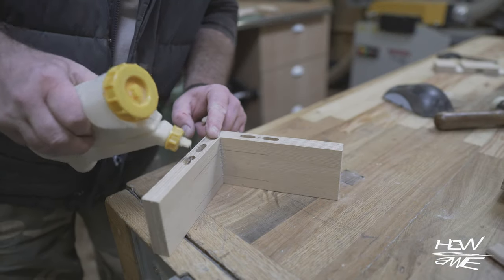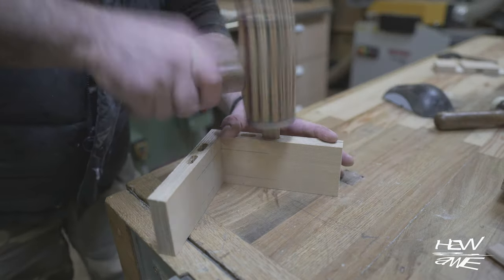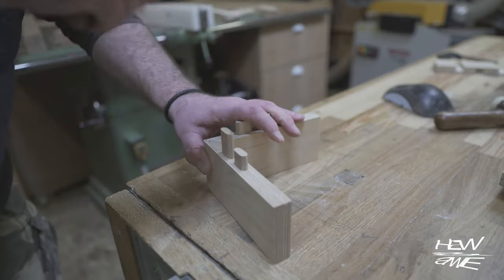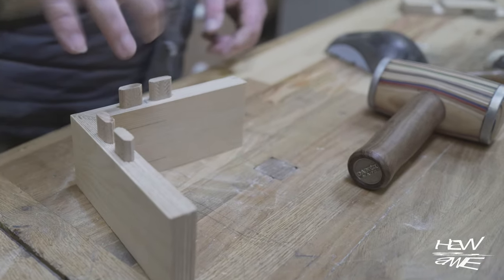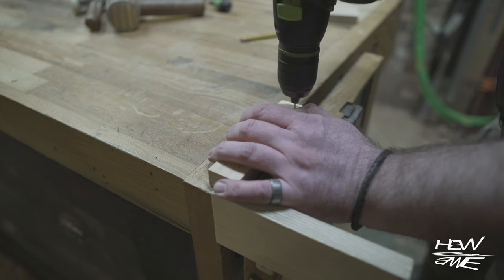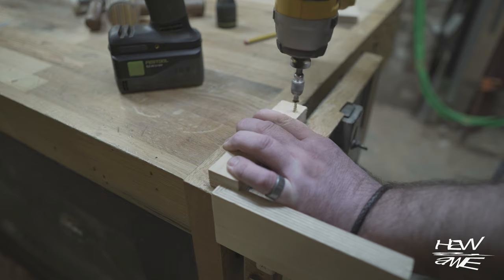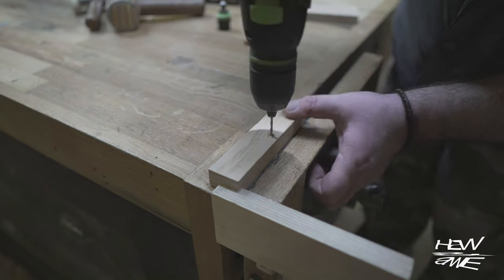I'm adding a little dab of glue to make the dominoes permanent — I don't want them pulling out later and I don't want any squeeze-out. The fences I cut on the table saw earlier I'm screwing in, so if there are any discrepancies further down the line I can shim them and sort it out — unlike if I'd used glue.